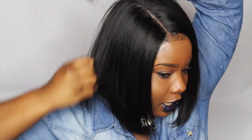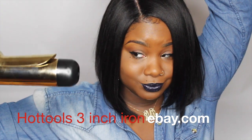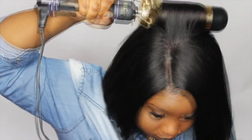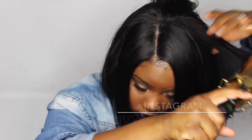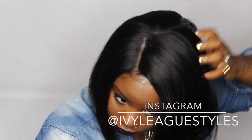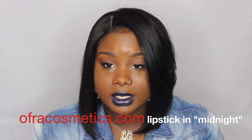In this wig I want just a little bit of height, so I'm going to take my giant hot tools curl iron and put a few big curls at the top of my wig.